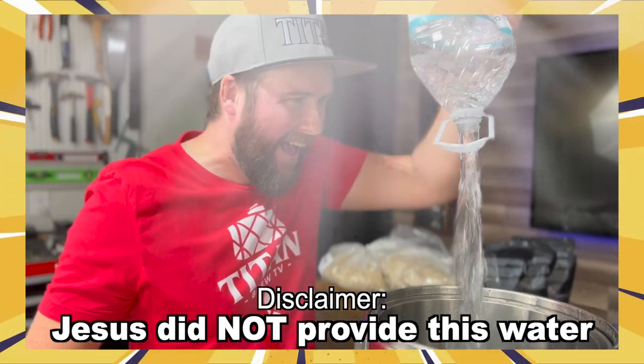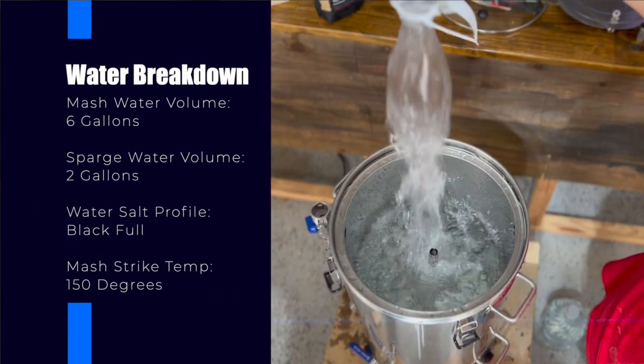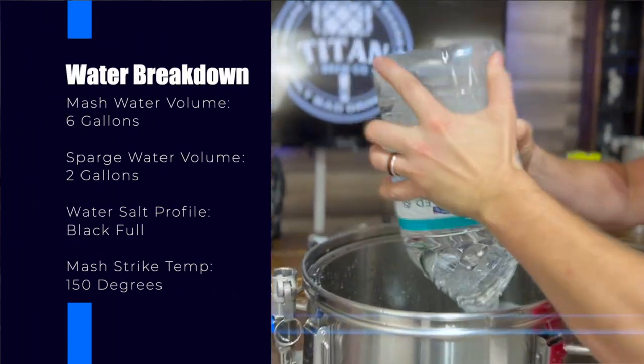We start our day off by building the Jesus Water. For this beer, we start with six gallons of distilled water for the mash, and two gallons of distilled water for the sparge.